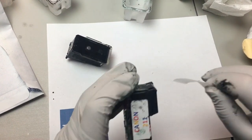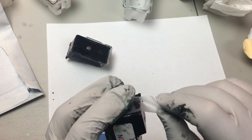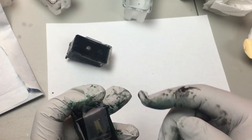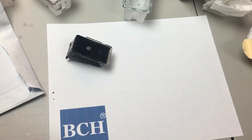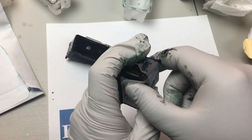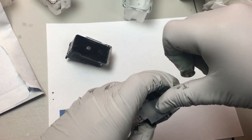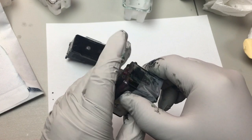The first thing we do is get the cartridge pre-net protected. We get the first piece with the non-glue part towards the pre-net and the glue part towards us. The sticky part right now is towards my finger. We don't want to get any glue on top of the pre-net.